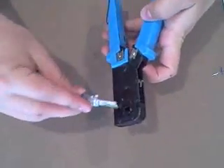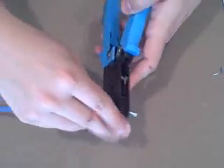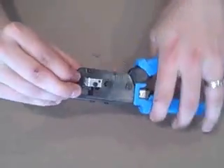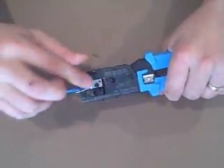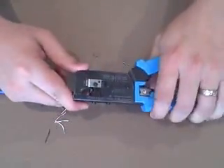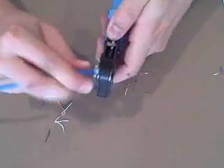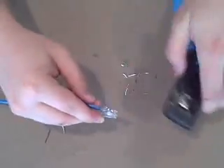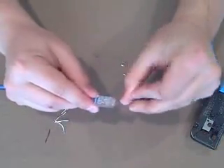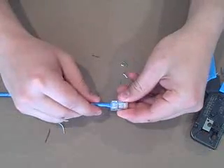We now need to insert this into our crimp tool. Fully insert it, and then when you squeeze the handle, this blade will cut the excess wire off. I like to crimp it a couple times just to make sure we have a secure connection. Then we pull the connector out, and that's it. That's how to terminate a Cat5E wire.